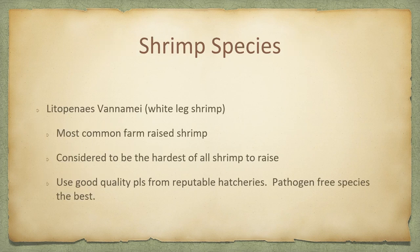We actually raise the L. Vannamei, or the white leg shrimp. They are the most common farm-raised shrimp and considered to be the hardiest of all shrimp to raise. We actually call them divas — if these are the hardiest shrimp to raise, I don't know if I'd want to raise any other. They do not like any change of any kind. Their water quality has to be at the max, otherwise they don't do very well. That's why we test our tanks for nine different things every day.